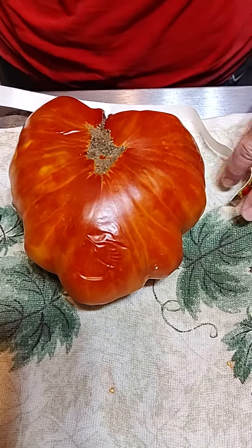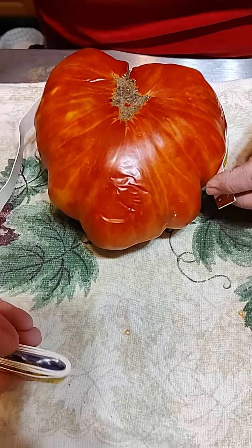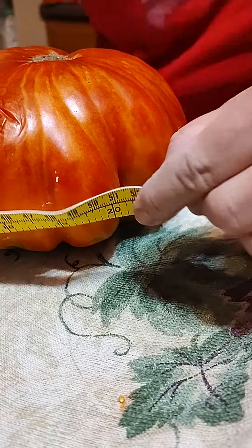Look at the size of this Mr. Stripey Tomato. This is my hand — it's bigger than my hand. The thing is humongous. So I decided, just for the heck of it, to see how big it is. Holy cow.